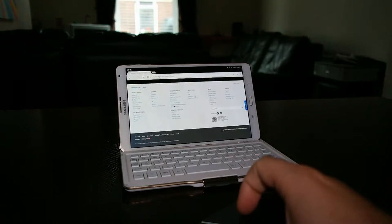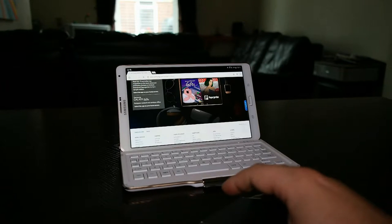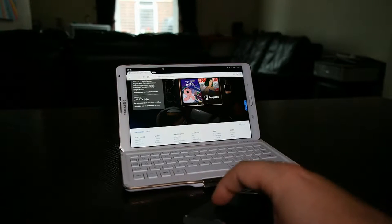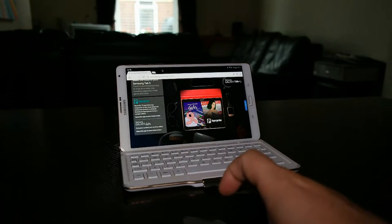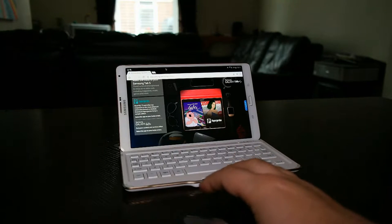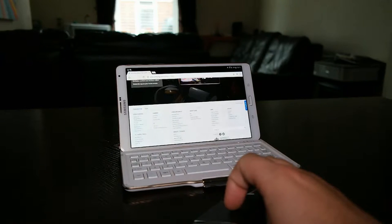So if you own a tablet or something really small, you definitely have to buy this mouse because it's really small. You can place it in your pocket or in your tablet bag, and to be honest this is the definition of being compact and small.